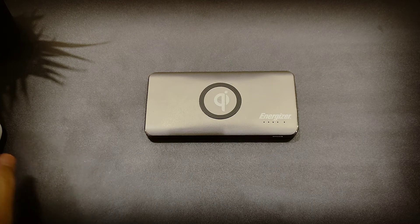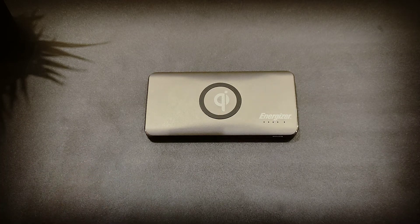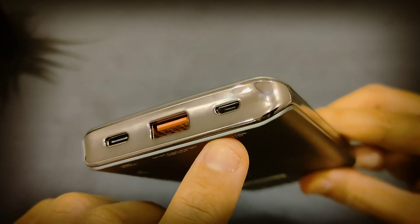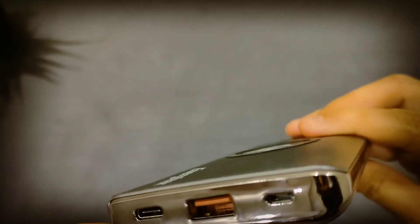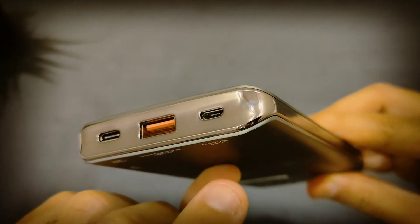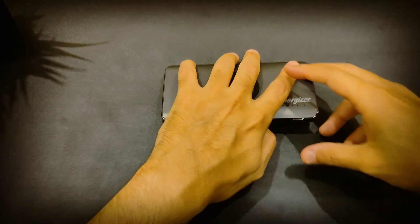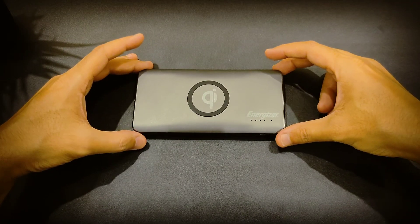The only downside is the charging cable for the power bank itself — as you can see, it's not USB-C, just a regular charging cable. That's the only downside; other than that, everything is perfect.